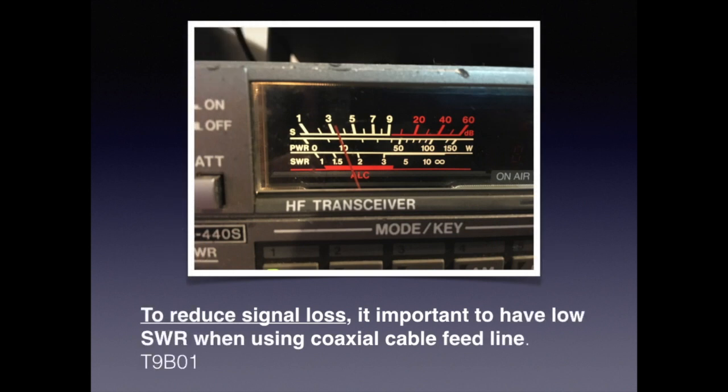SWR, or standing wave ratio, is a measure of the impedance matching between the input and the output. For the exam, you need to know that to reduce signal loss, it is important to have a low SWR when using coax cable feedline.